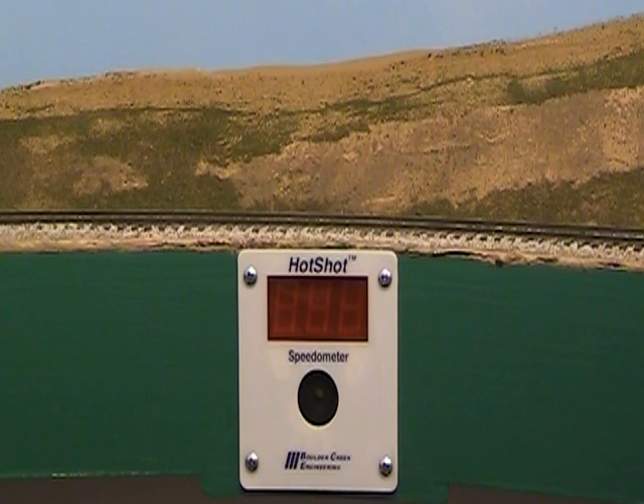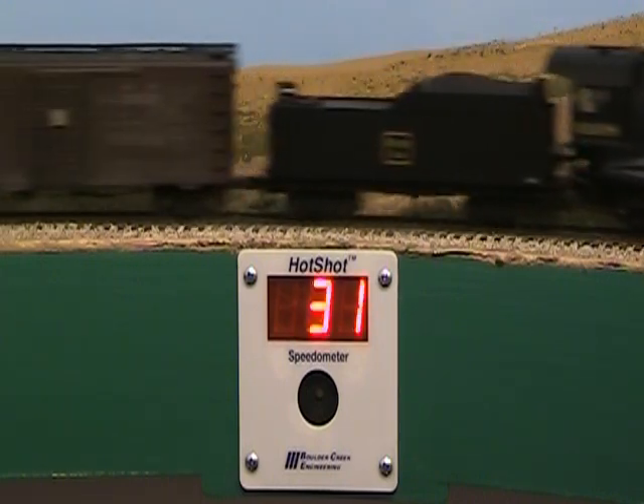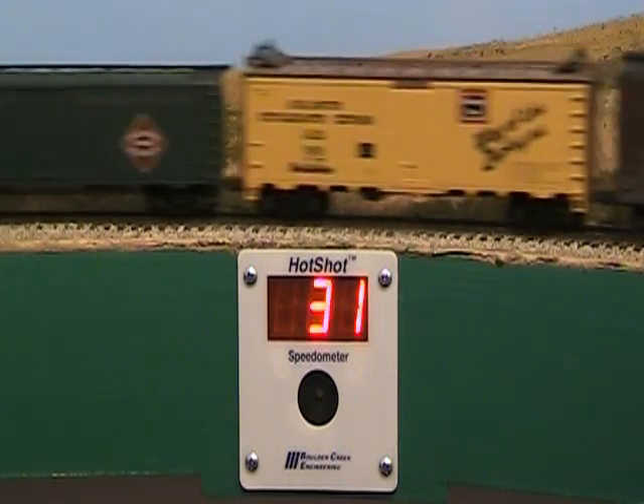Later that day, a northbound freight takes the curve just a bit too fast. That annoying alarm can be disconnected.